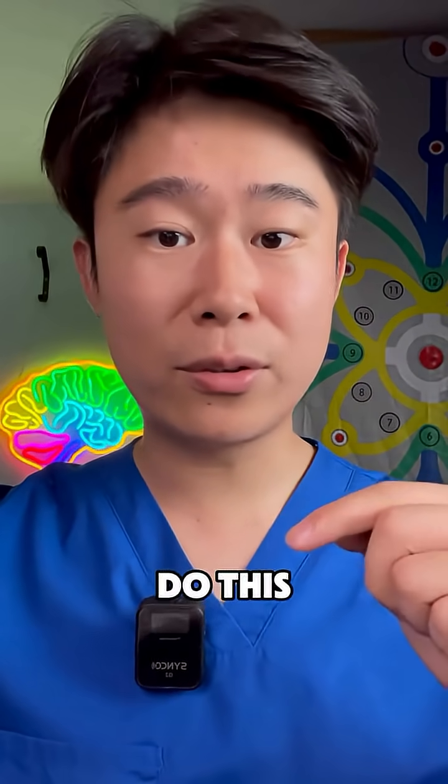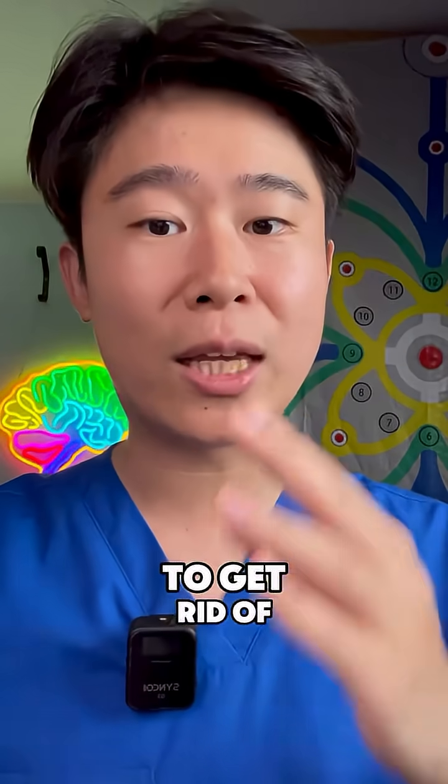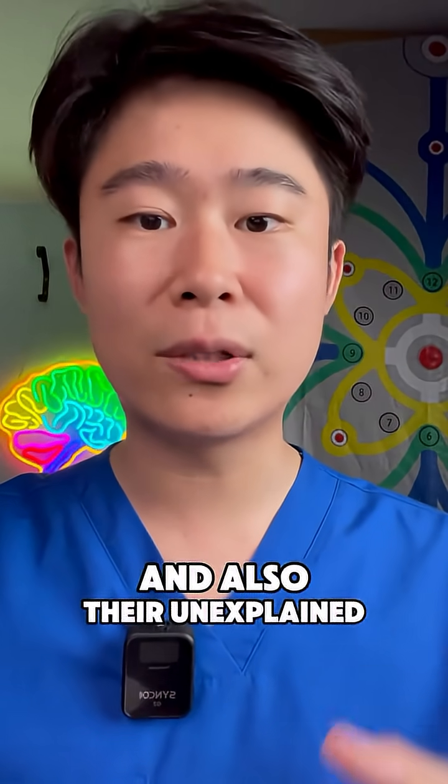To regulate your brainstem, just follow me to do this. I have already used the same method to help more than hundreds of people to get rid of their air hunger and also their unexplained symptoms.